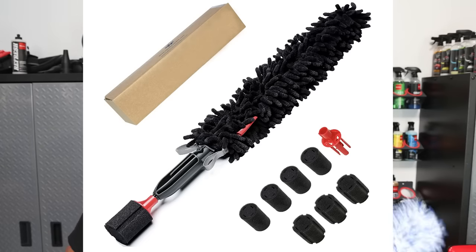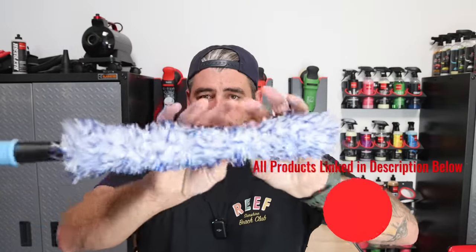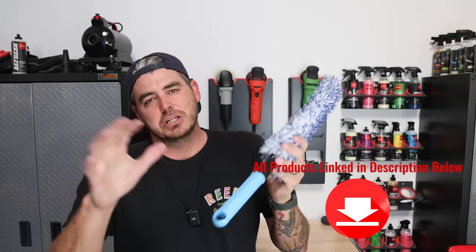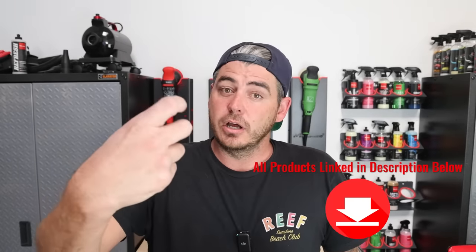I also really like the Woolly Worm — it's a fantastic tool as well — but this barrel blade is a little bit thinner once you compress the microfiber down, so you're able to access things easier. I also like the handle on this much better. The Woolly Worm has a lug cleaner on the other side which is cool, but I personally didn't use it very much and it didn't have as much grip.